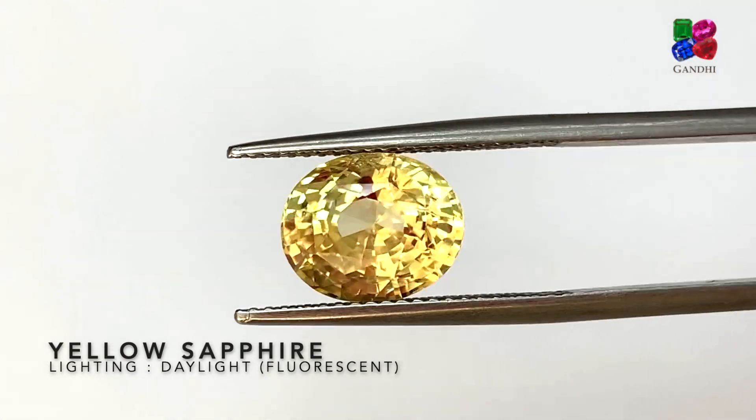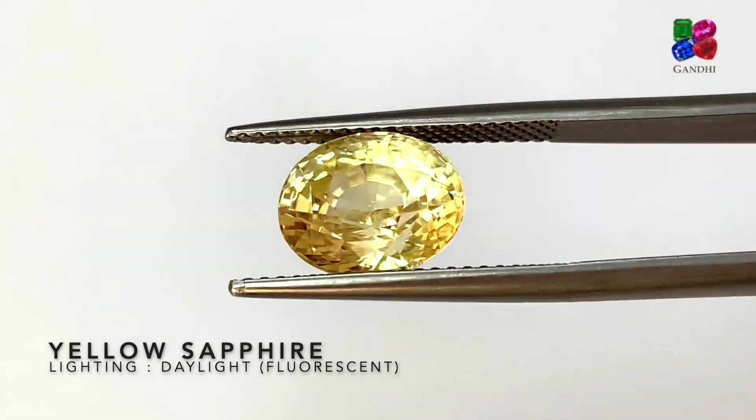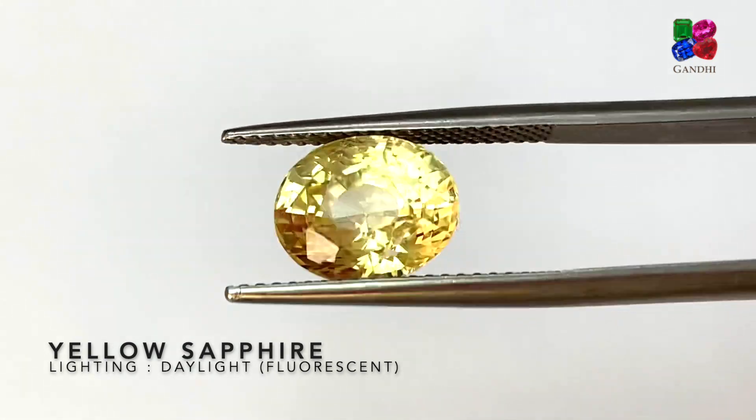This one is a regular yellow sapphire — it's not a vivid yellow and it's not a pastel yellow. This is a natural, unheated sapphire from Sri Lanka.